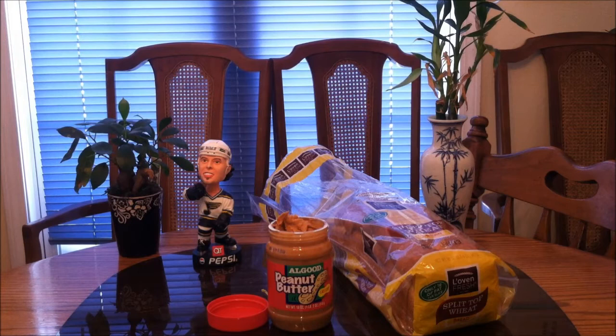Hey guys, hope you guys enjoyed the review. I'm about to get to work. By the way, go Blues!